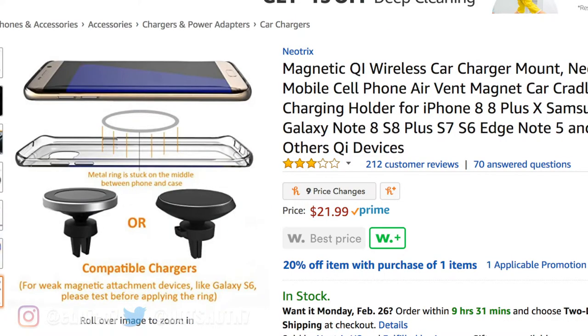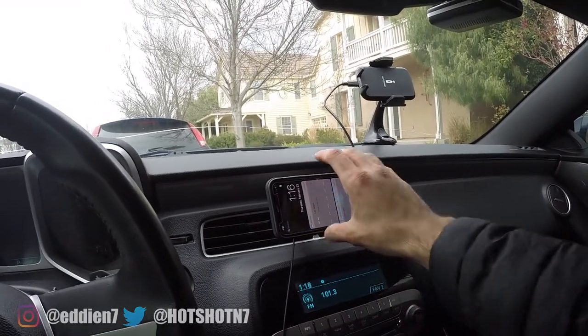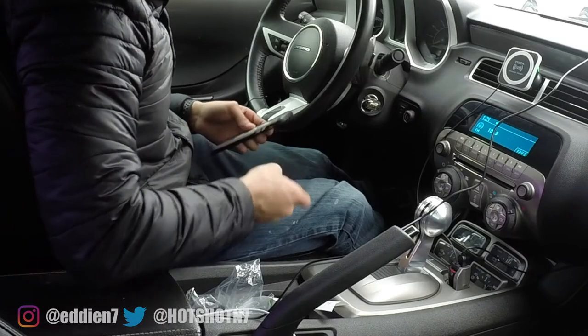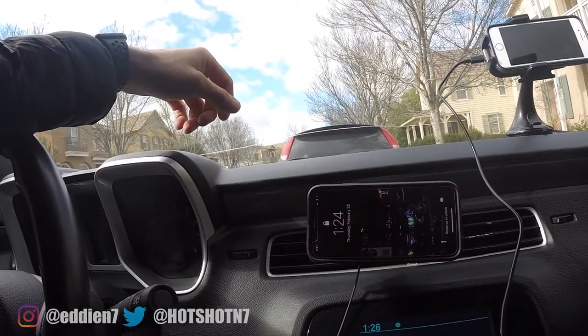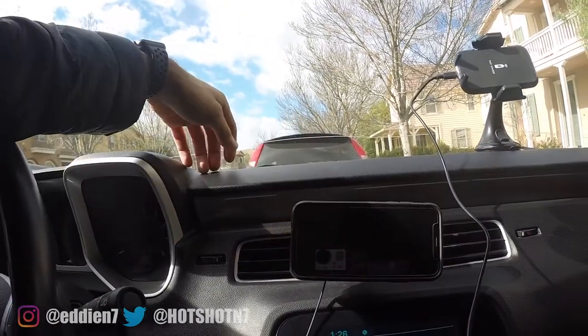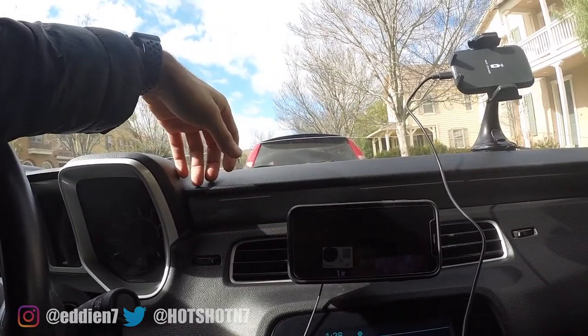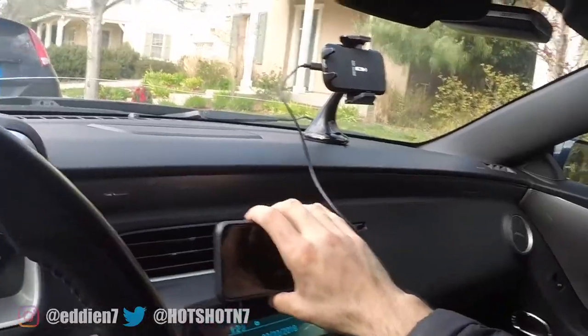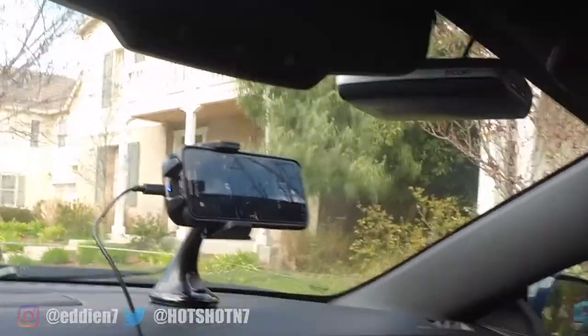Once placed in my car, I faced a ton of issues with the vent-style mount compared to the windshield mount. It would sometimes decide not to charge my phone. I tried swapping out multiple different cases thinking that could be the issue, but it wasn't. After some research on Amazon, other consumers were experiencing the same problem — no matter how the phone is placed, it still wouldn't charge. The windshield-style mount never had this issue; it would always charge once my phone was placed.